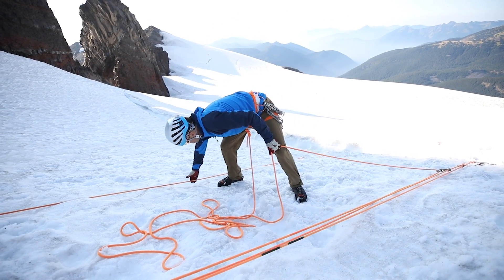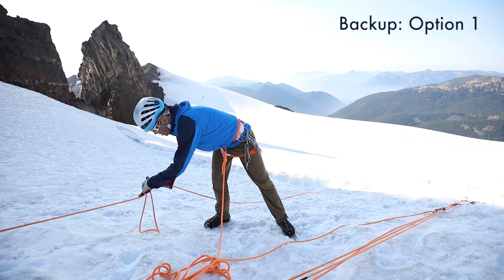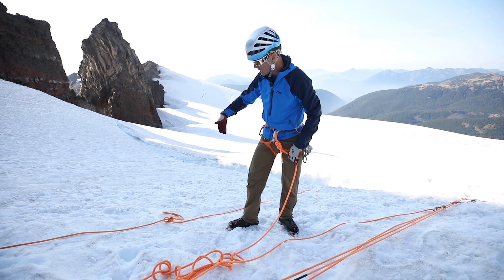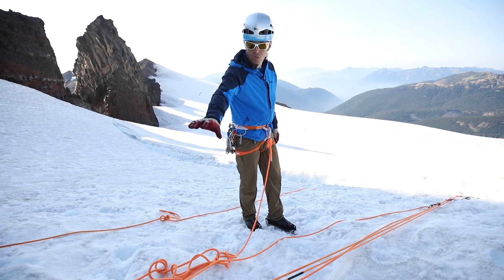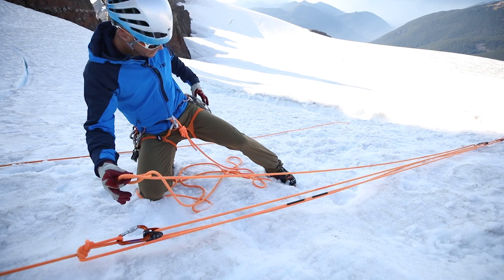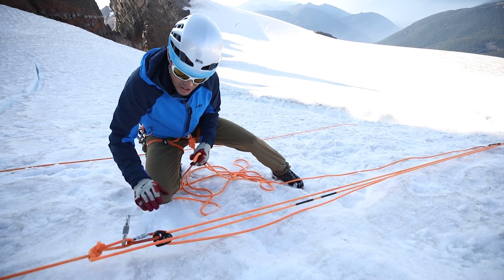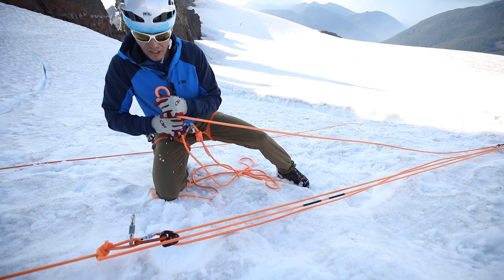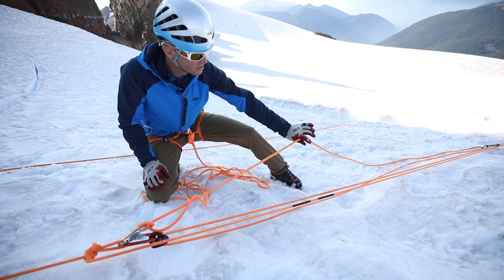If I go over to the original load line, one method is to see if I can get slack in that original line. If I can, I'll pull all the slack up until I come tight to the person in the hole, then tie a knot in that system — that eliminates the slack. I can continue to haul and continue to put knots in that rope or extend that original knot, and that'll back up my progress capture device. For a backup, I can take my haul line and clip that into my master point here. If it's stuck in the snow, I might dig this out to decrease the likelihood of issues. But to be extra safe, we'll just stick a clove hitch in here. Now if we have any slippage or any issues, she won't go too far.